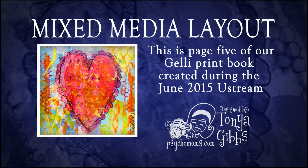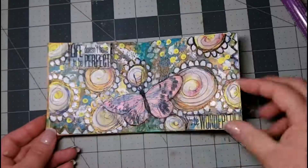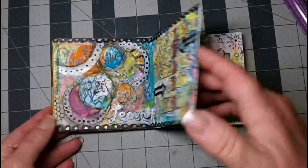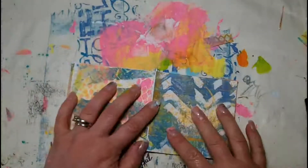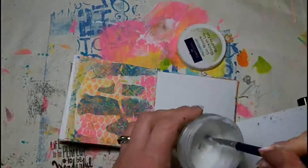Hi you guys, it's Tonya and today I want to share with you my fifth and final page in my mixed media jelly print book that we've been creating throughout the entire month. As always in my blog posts I will give you links to the other pages and the videos as well, and some information about what products were used. There was a glimpse of the book pages as they are now.